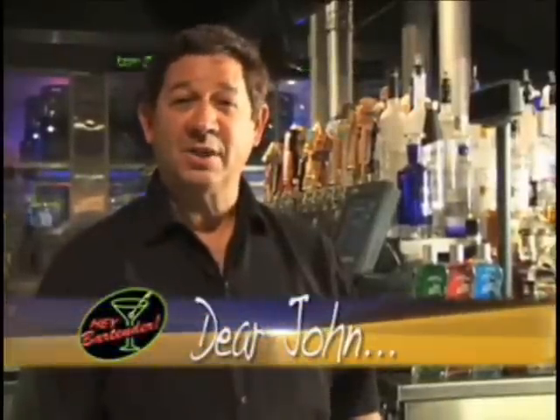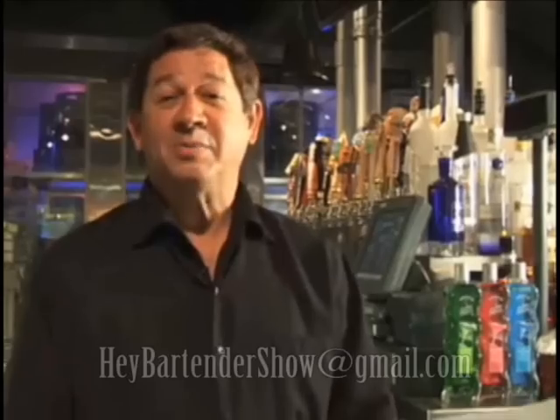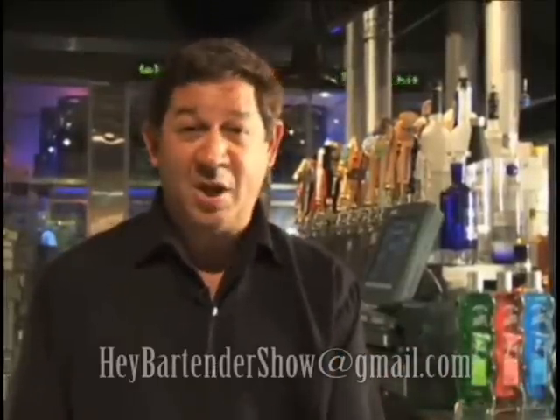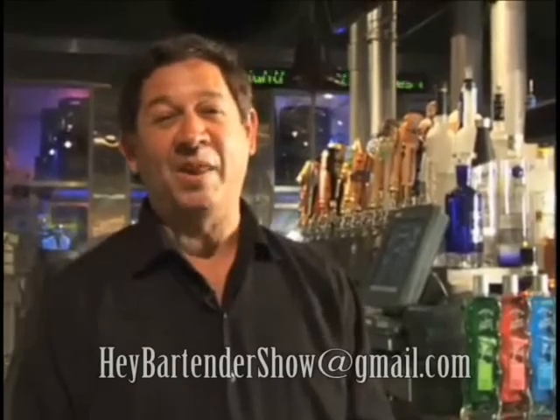Thank you for all your Dear John emails. I have one here from Juan in Carpinteria. He asks, what is the best way to become a bartender? Get trained. Every manager wants someone who knows the alcohol service industry, so get in there, get trained, then have some fun. And Mimi from Montecito emailed me and asked, what is with all these flavored vodkas? With the explosion of these vodkas, they've actually captured the martini category. It's no longer just with gin anymore — it's with any flavor you want. Cherry, blackberry, melon, strawberry, peach — there's a whole family of the vodka-flavored martinis.